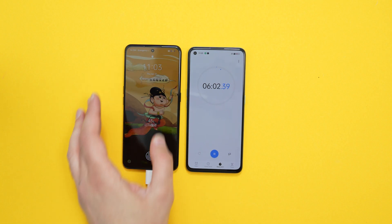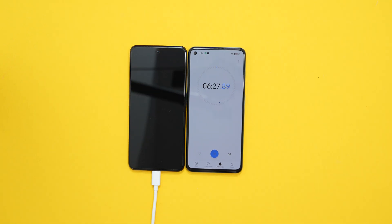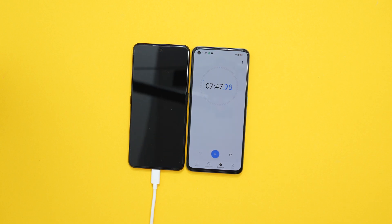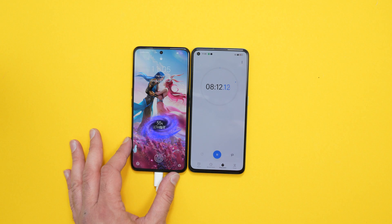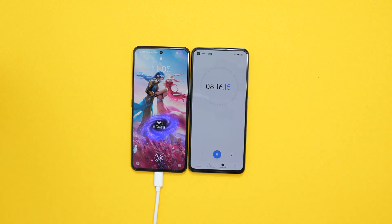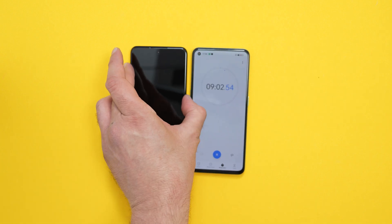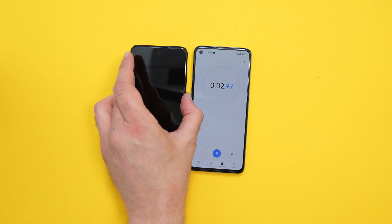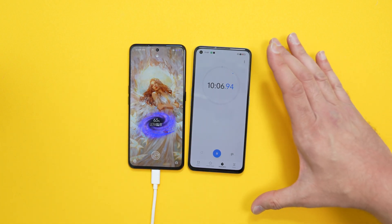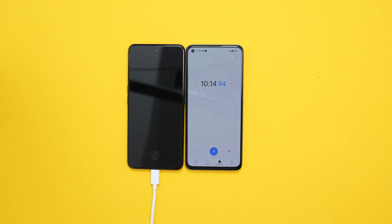Six minutes — we're at 43 percent. So this is from zero to 100 percent. What are we at now? 55 percent in eight minutes. Like I said, we did have a bit of a slow start at the start of the video because it was completely dead, it was at zero percent. Ten minutes in and we're at 63 percent. That's still absolutely insane, isn't it? If you need a bit of juice, plug it in for 10 minutes and there's 63 percent there from completely dead, from zero.